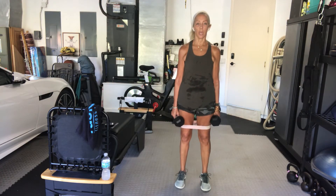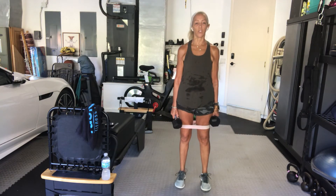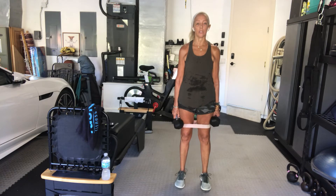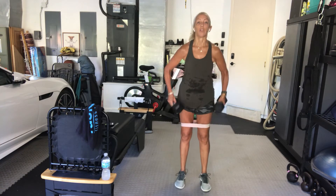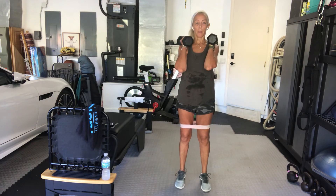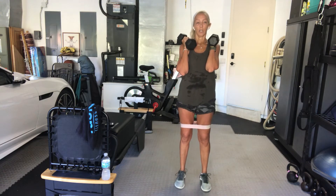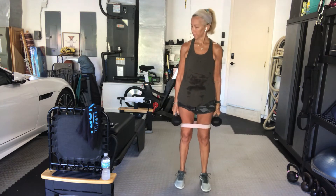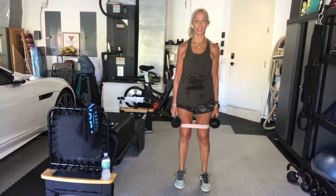On your toes and down. You can go as fast or as slow as you want. You're on your toes — toe ball, heel to the floor. You can put your weights at your shoulders, by your side, or no weights at all. Keep it going. You've got 15 seconds of this.